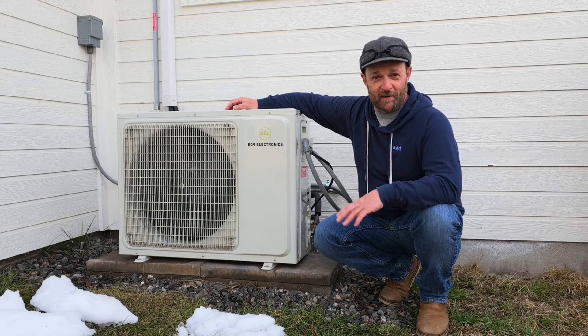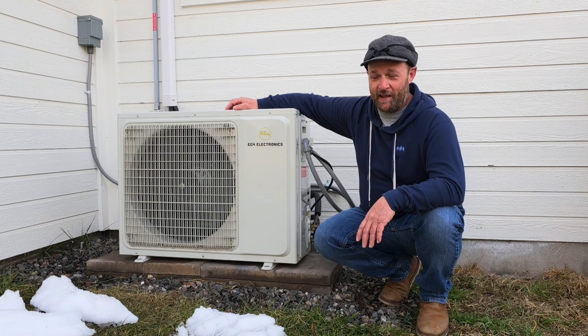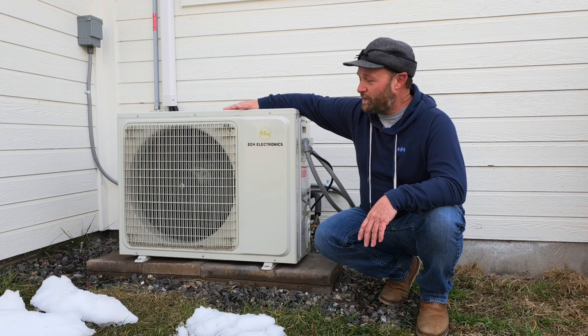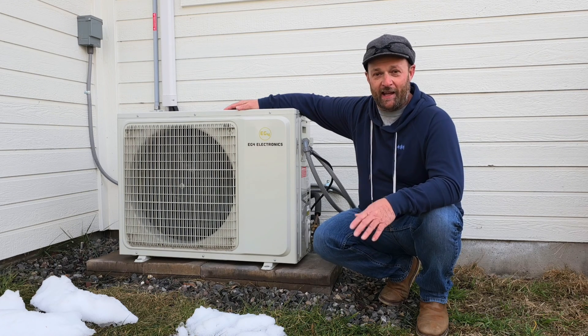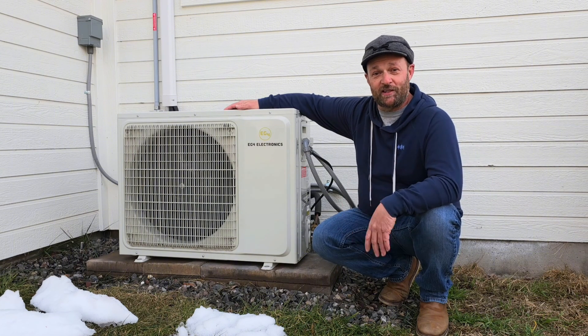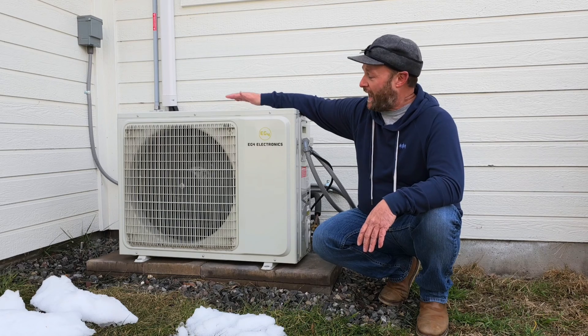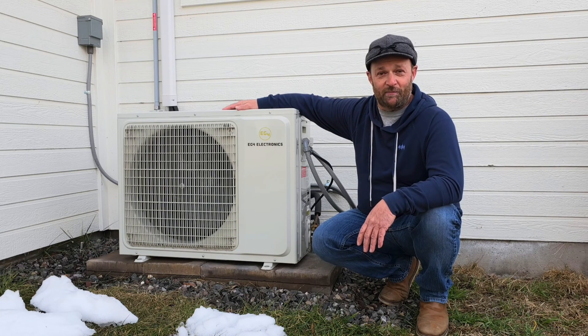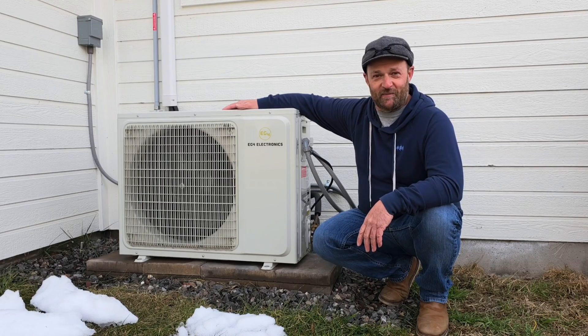I had a little break in the weather so I wanted to take a moment and give you guys a winter update on the EG4 mini split. This is the 24,000 BTU model that I picked up from Signature Solar. I've had it for several months now and it's end of January, so I've had a couple good months of winter to test things out. Last week we were in the single digits, and last Wednesday was a high of eight degrees - it was pretty cold. I can tell you this machine has kept the shop running at the temperature I set it at. I've been very impressed. I'm going to move inside where we won't have the noise of the unit.